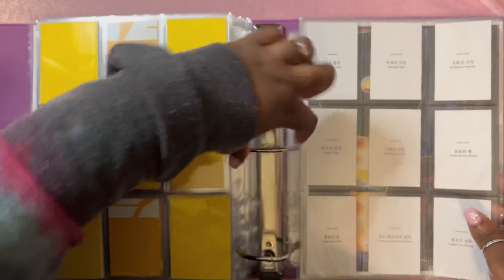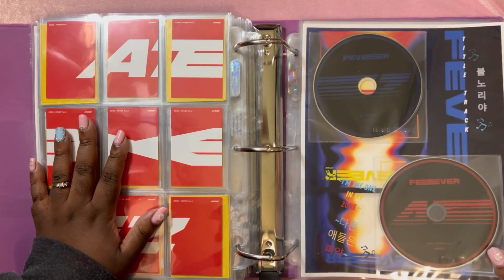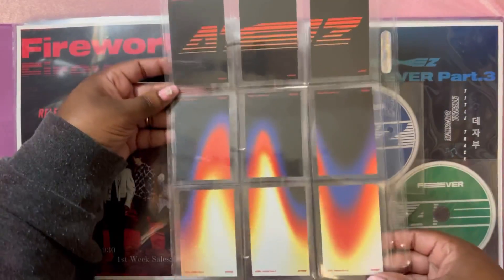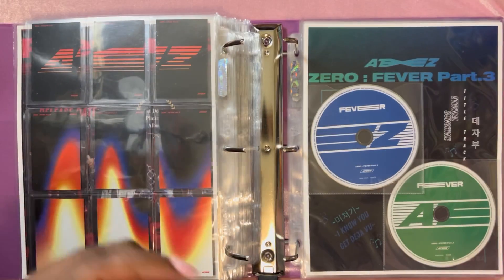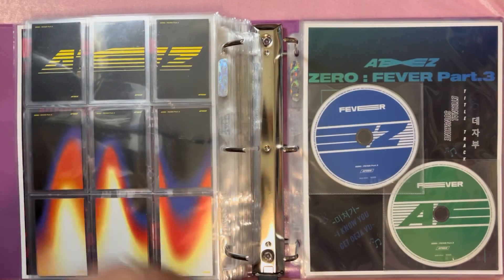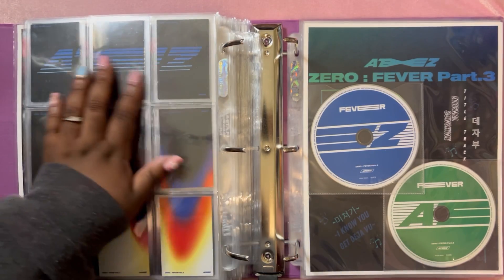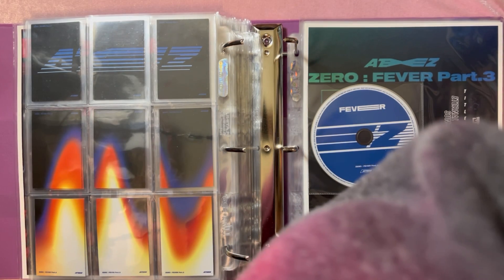Last but not least for Fever One, all of the Diary cards, which people hated — but I like them, they're really cool when you scan them. Then Fever Two — Bul Noria time! I stored my top three members again because look how aesthetic that is. I will always be here for the aesthetic backs. Then Diary and Z version. I just love that the three members I collect make this aesthetic symbol.